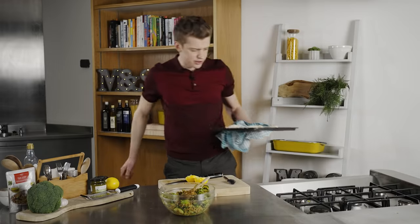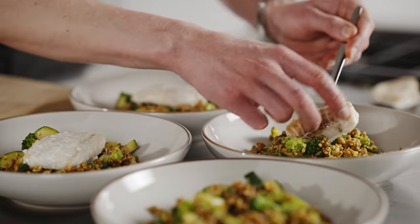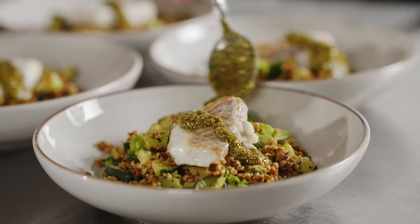And that's our fish perfectly cooked. And there you go, it really is as simple as that — my roast cod with grains, greens and pesto. You are going to love it. And it all comes in at under £12.